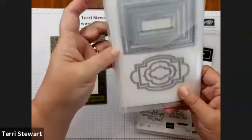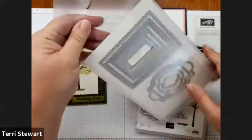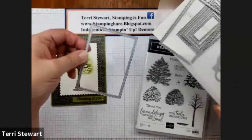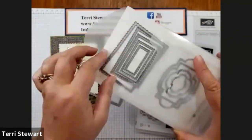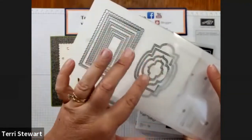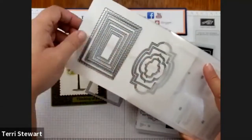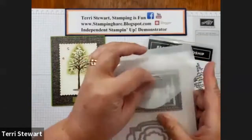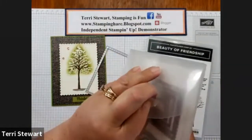I'm using the Stitch So Sweetly dies — the large rectangle from these die sets. It's one of my favorites. You also have these labels so you can layer with these rectangles as well. It's a really fun die set.